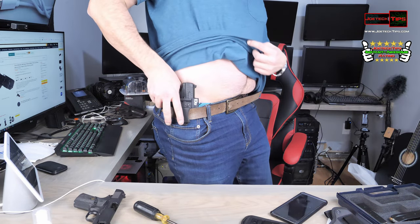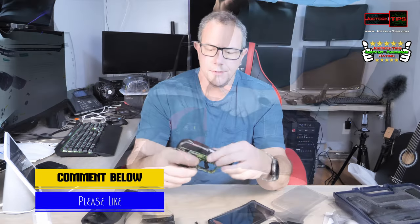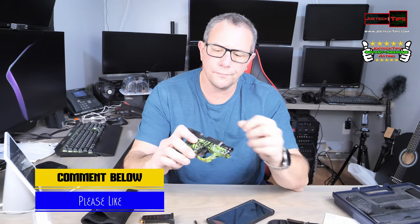This one is for the Walther PPQ. I have another one I want to show you. This is a LCP2 380 — a tiny little pistol. It really fits in the palm of my hand.